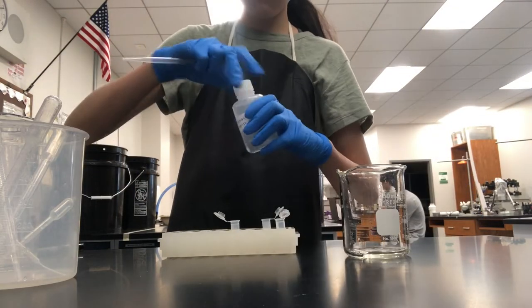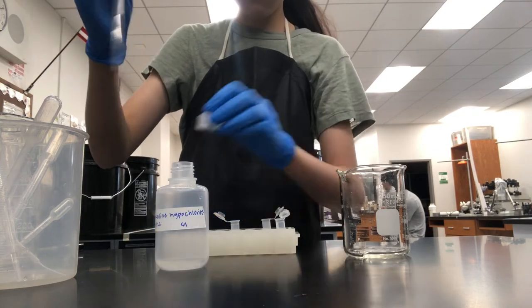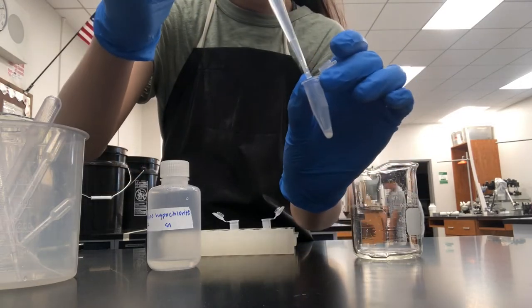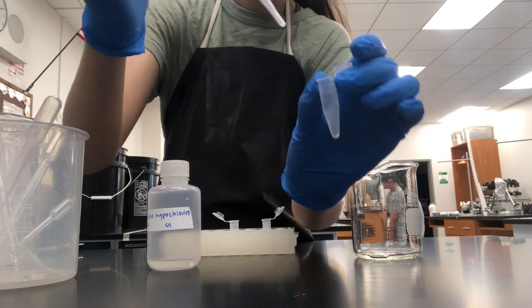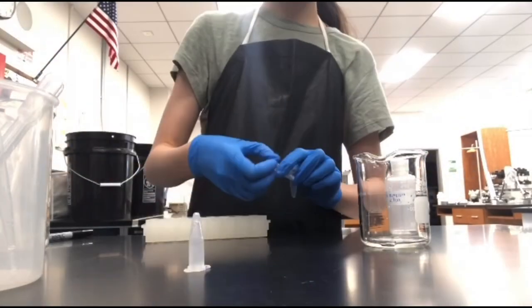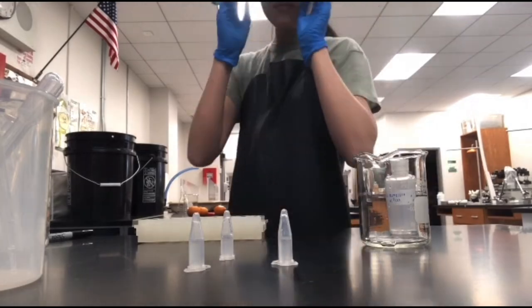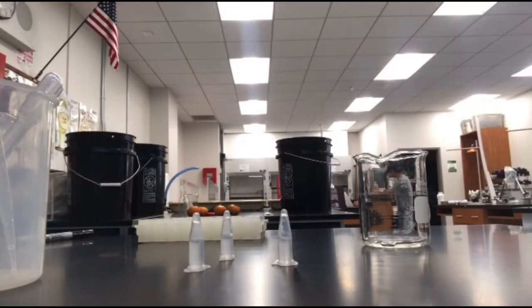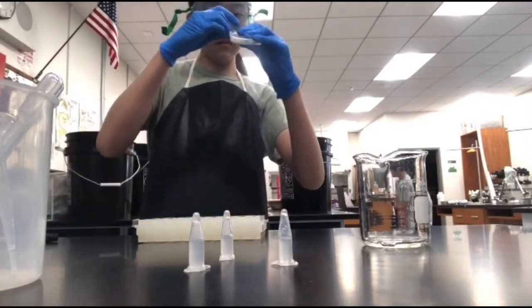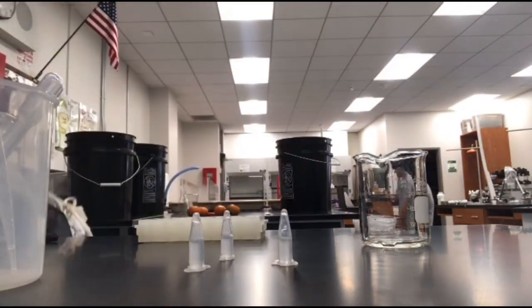Then grab a new pipette and fill the microcentrifuge tube with 20% alkaline hypochlorite solution. Gently shake and invert the microcentrifuge tubes for one to two minutes to bleach the adult worm bodies. Be sure not to do this step for more than five minutes, or you'll kill all the worms. Please use this time to clean up your station — clean as you go, and there's less work at the end.